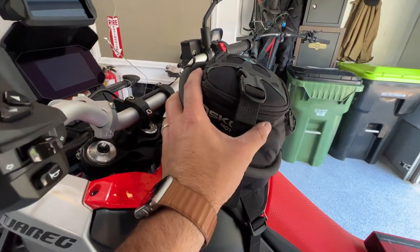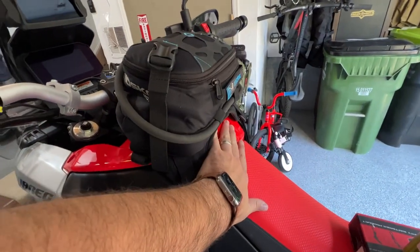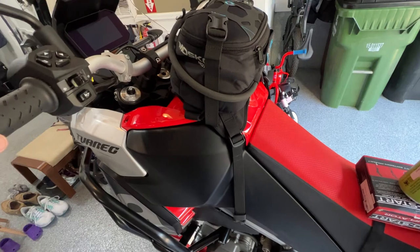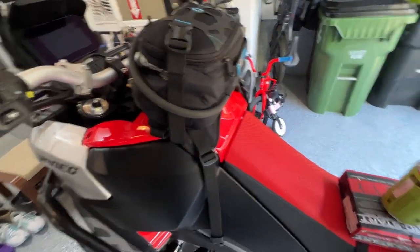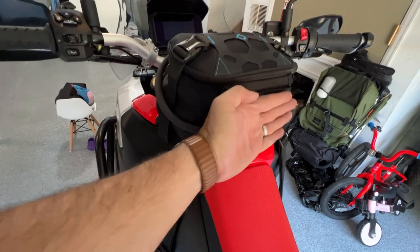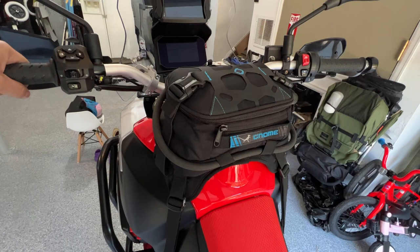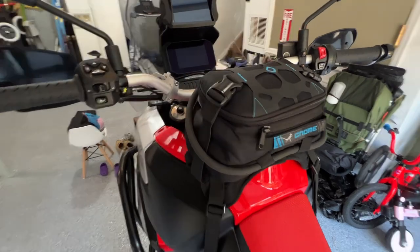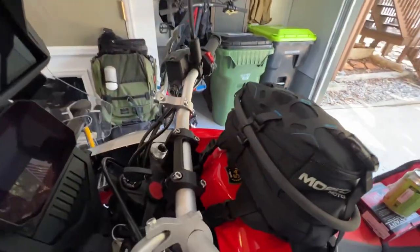I did try having the bag mounted back and down off the gas cap, which seemed nice at first because I thought it would keep it off the gas cap so I wouldn't have to flip the bag off if I needed to refuel. But it was just too much in the way — when I was riding on the pegs, it was actually really limiting my ability to lean over on the bike properly going up a steep hill. So sitting up here on the tank, like I originally thought when I ordered it, is actually a great fit.